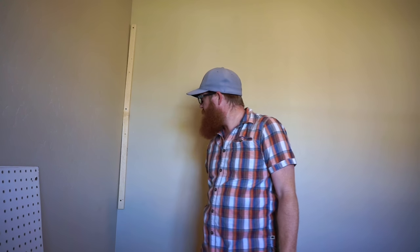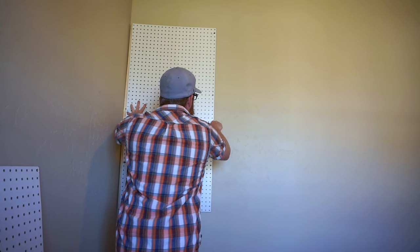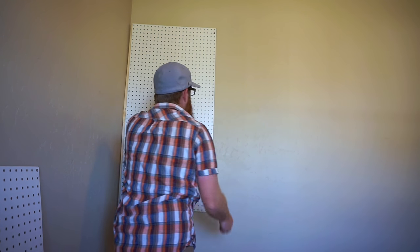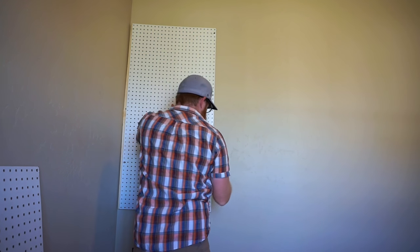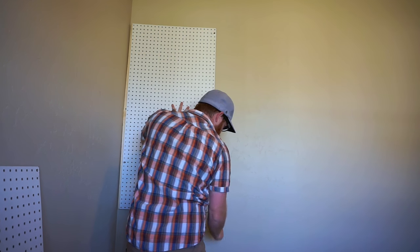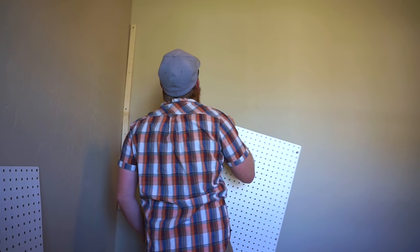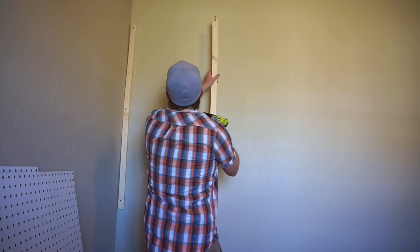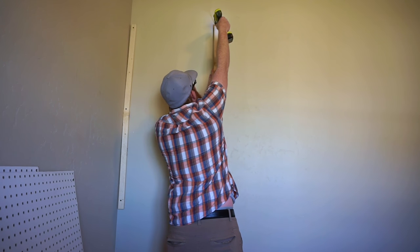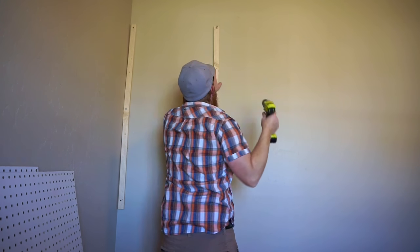Okay, we're done with the first one. Next we want to measure where we're going to put the second one. Stick it up against the wall — if you have a pencil, great. I don't right now, so I'm just going to make a mark at the top and bottom with my knife. It's not too deep; I'm going to have to repaint anyway but it shouldn't be too bad.